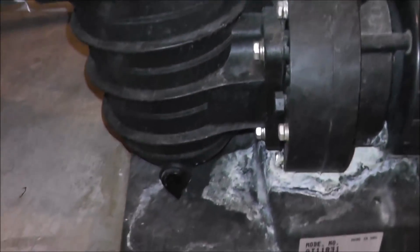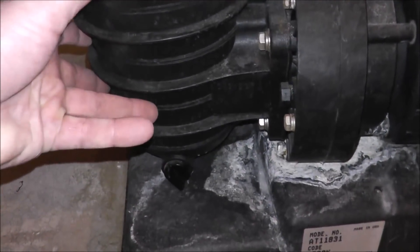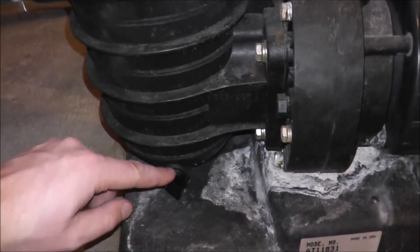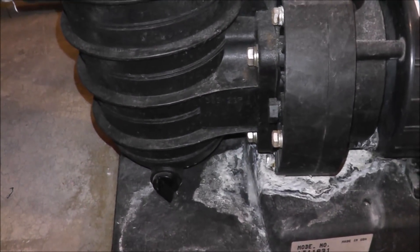The other thing you want to check is the o-ring on this winterizing plug here. This part of the pump is under suction, so if this o-ring is missing or cracked, it'll definitely be pulling in air.